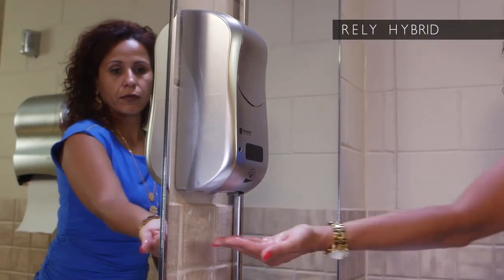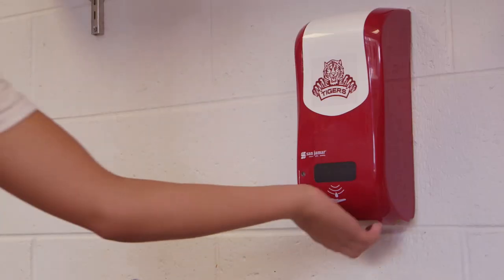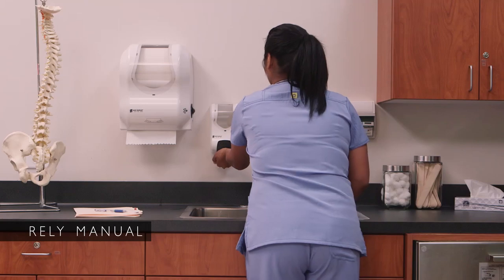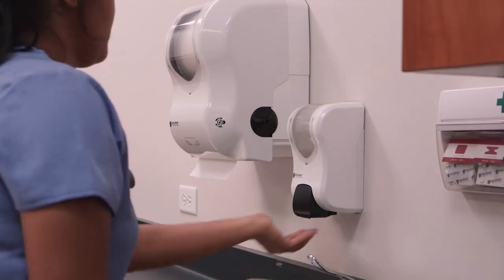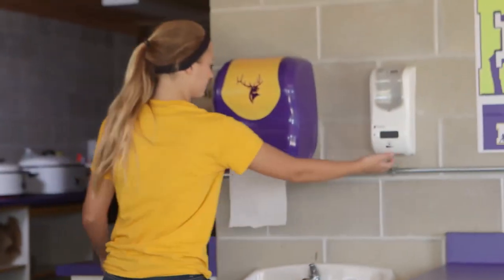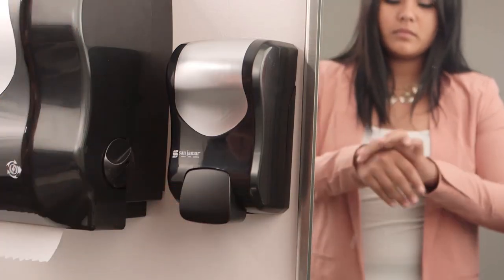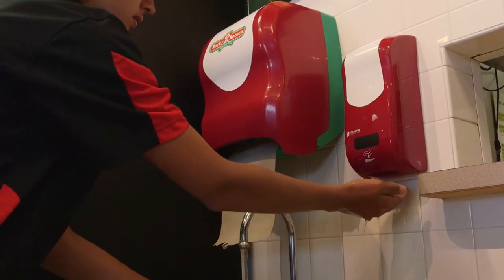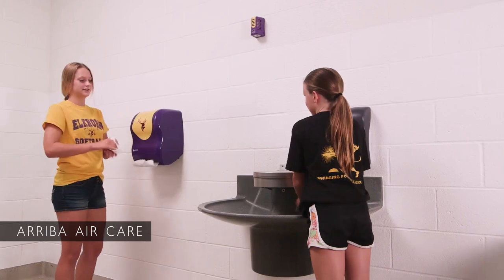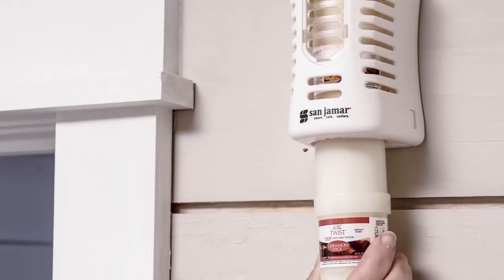The Rely soap dispenser with touchless electronic operation allows manual push cover operation when batteries are low. The Rely manual soap dispenser is easy to use and doesn't need batteries. Both Rely dispensers utilize bulk soaps, hand sanitizers, and foam soaps for greater versatility to meet budget requirements. The Sanjumar Ariba Air Care line is not only customizable, it offers quiet battery-free operation and refills are recyclable.